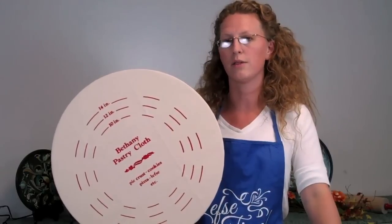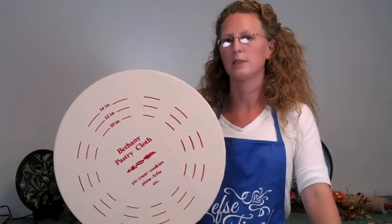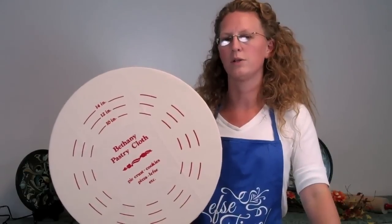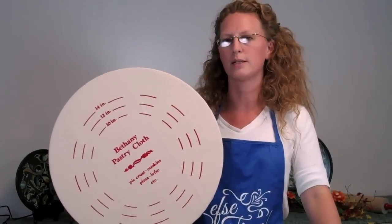If you think it's going to be a while until you cook again, you can take the cloth off, give it a shake, and put it in a zip-top bag in the freezer. When you do take it out of the freezer, be sure to pull the cloth out before defrosting.